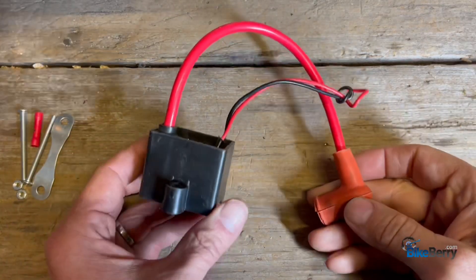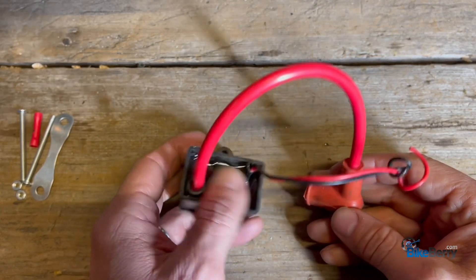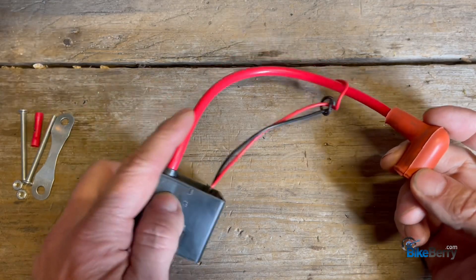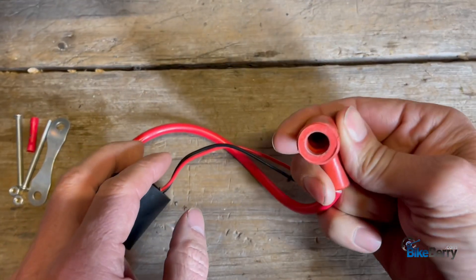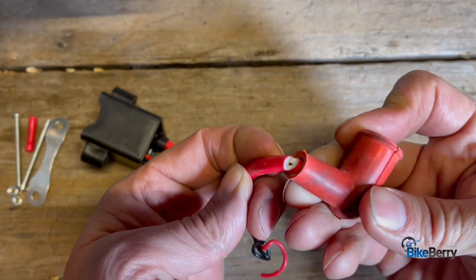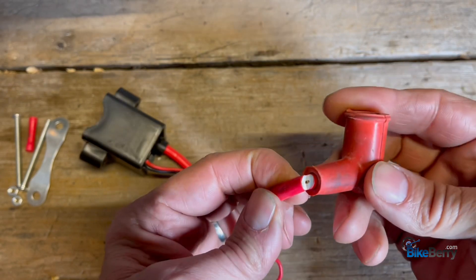Today let's focus on repairing a CDI. Now you may say, well everything's epoxied in here, how do I get to it? Well what typically happens is the wire breaks, or inside here this connector breaks. So if your wire is broken like this one is because of the angle I put it in, it ends up splitting.